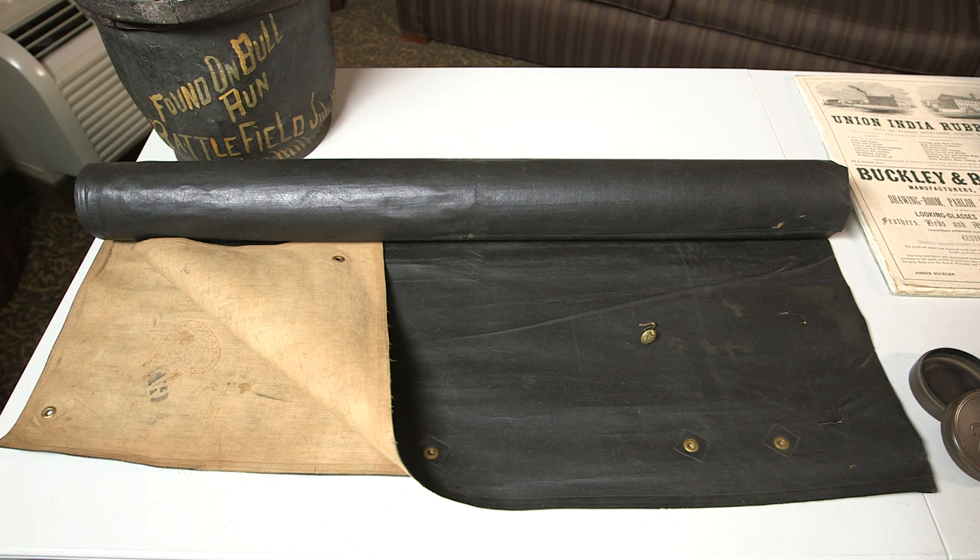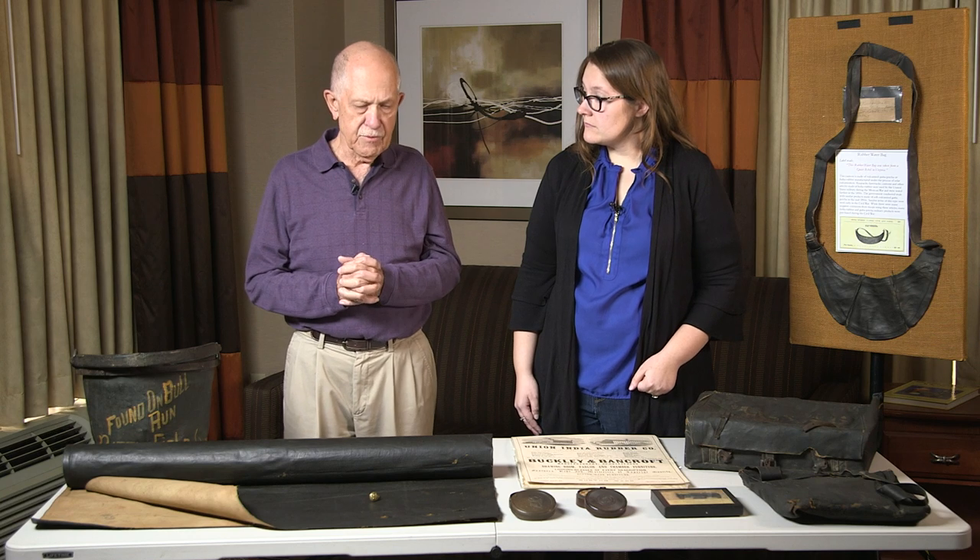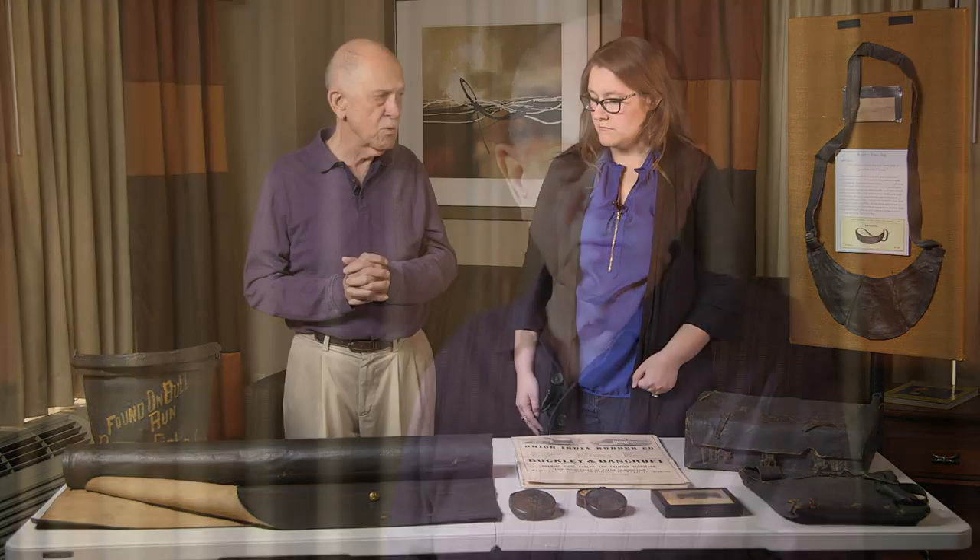This rubber blanket is a cool surviving example — it's in very good shape. It has the markings of the Union India Rubber Company, the Goodyear patent markings, and the inspector's marking. It was worn by Corporal James T. Cowan from the 34th Massachusetts. He was wounded at 3rd Winchester, and the blanket was rolled up on his back in typical style. He was wounded in the shoulder and it went through the rubber blanket — the bullet holes appear symmetrically in eight places in that rubber blanket.